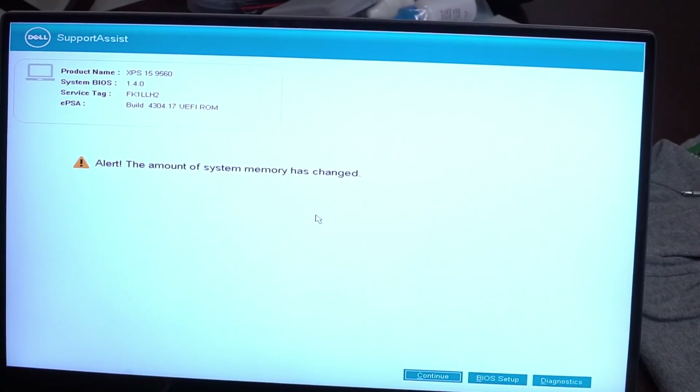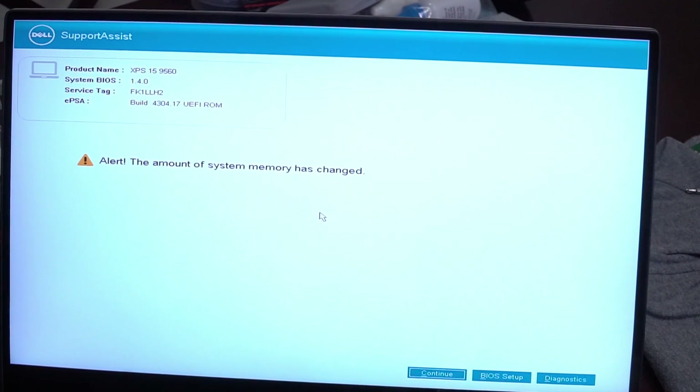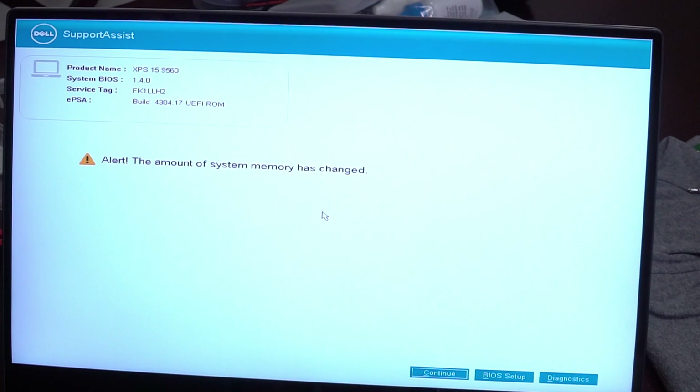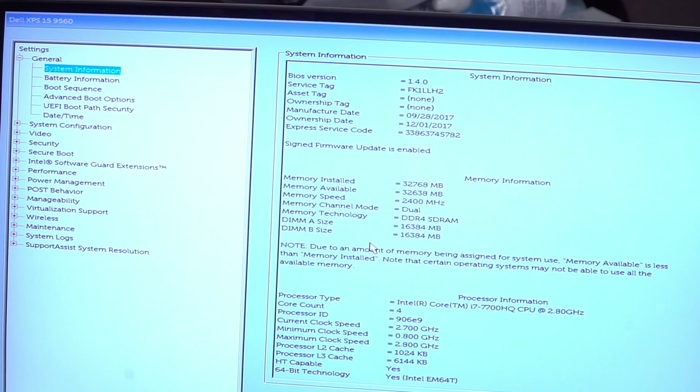After installing your RAM and powering the laptop on, you're going to get an alert telling you that the hardware has changed. So we're back in the BIOS, and as you can see, we are now up to 32GB of RAM at 2400MHz running dual channel. DDR4 SDRAM — no issues whatsoever. Our upgrade is done.